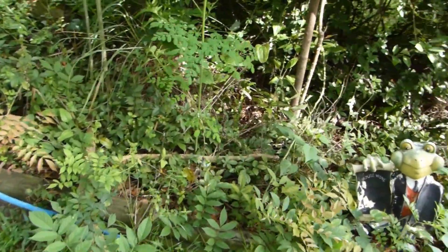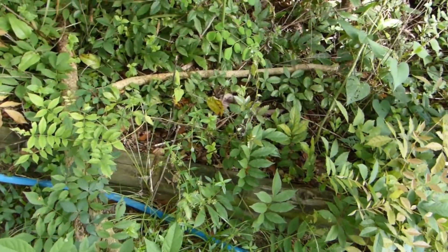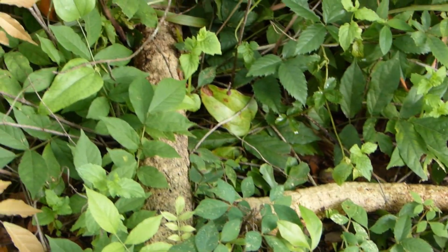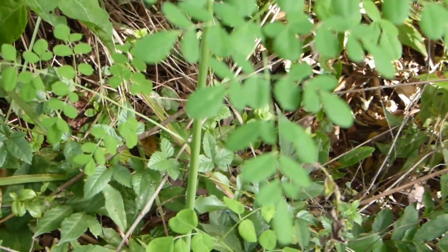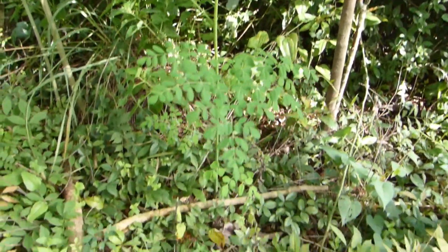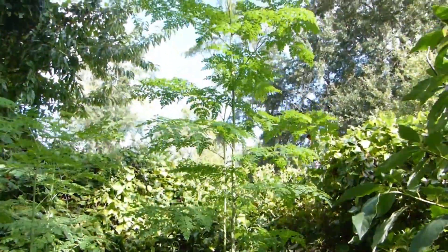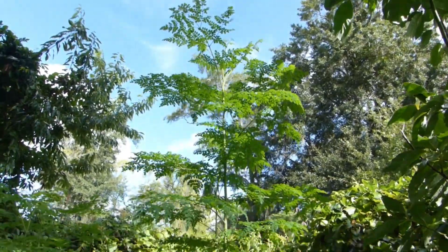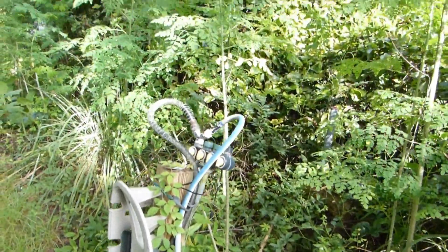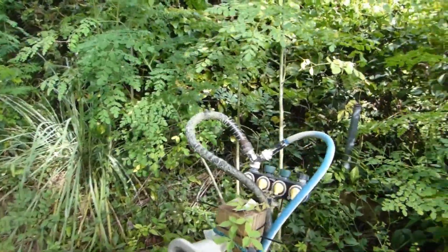Here goes another moringa — actually if you look carefully down there, those are the dried-up stems from this moringa which I thought died as well. This year I really thought that all my moringa died on me, but as you can see there's new growth which I will be harvesting and processing for the winter supply.